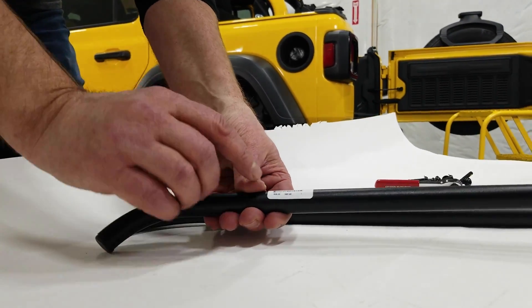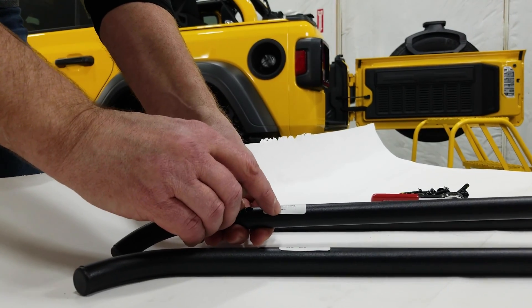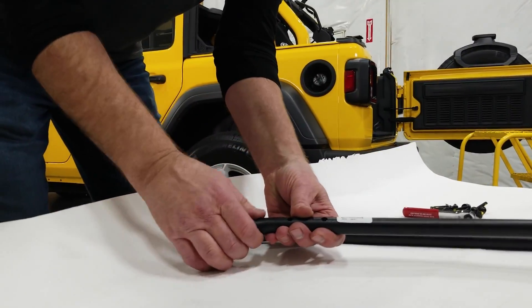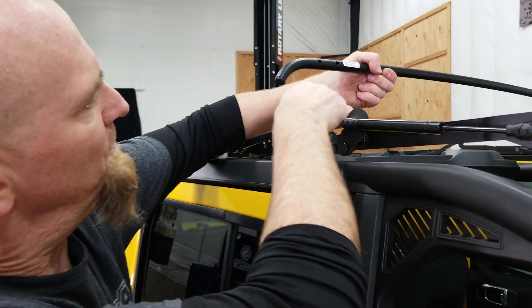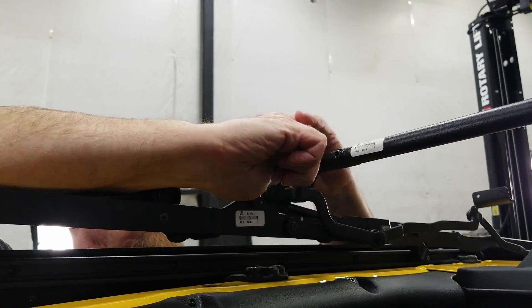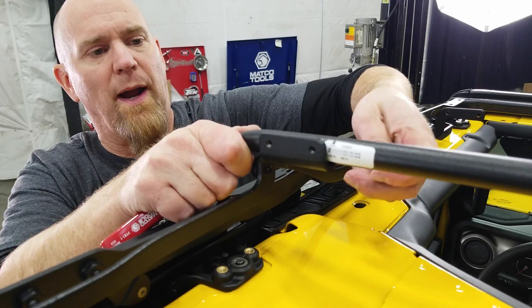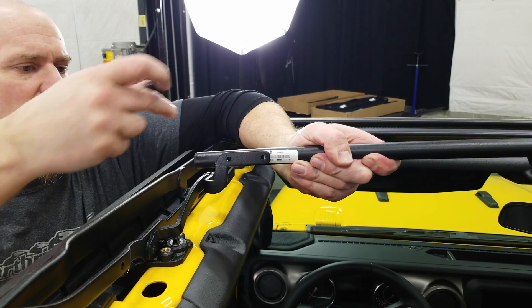Set your bows out and look at the part numbers: 583.03 is bow number four, 0.01 is bow number three, and 0.99 is bow number two. Grab bow number four and four of the mounting screws with a T30 Torx bit — bow number four comes into the back of the rearmost flange. Bow number three goes in front of the bracket, and bow number two also mounts to the front side of the bow brackets.